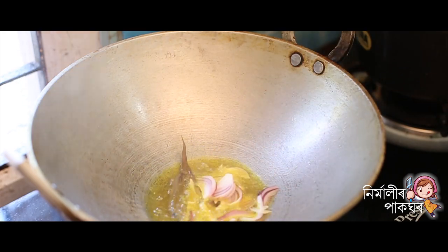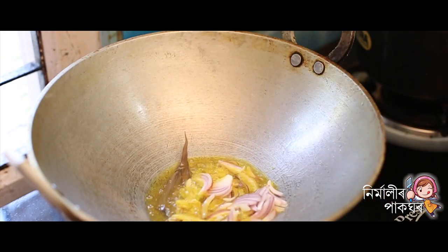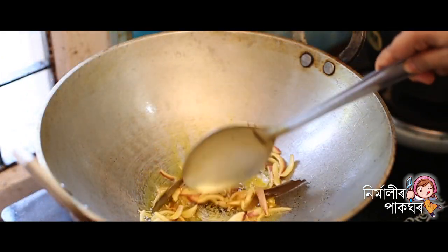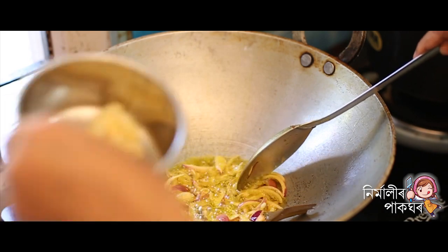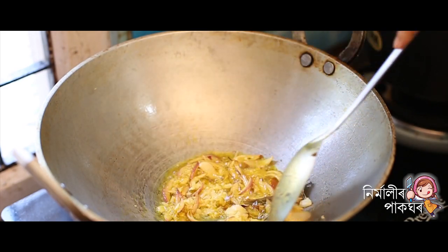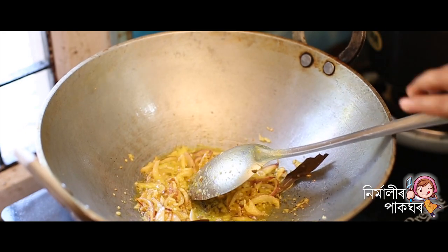1 cup of oil, 2 cups of oil, 1 cup of water. Then I will add the sauce to the sauce.